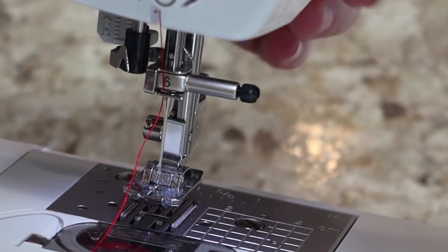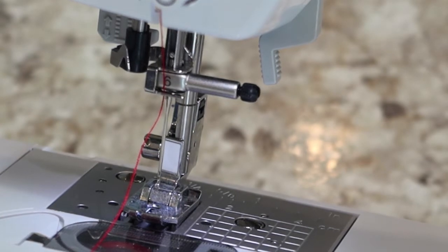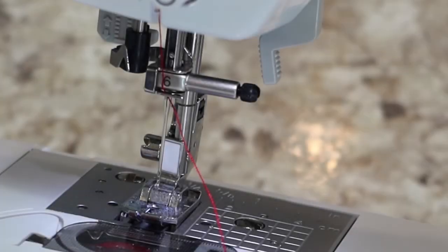Pull it through there — it's locked in. Now to thread the needle, you can let your foot down because you do need the tension on the thread. That closes your tension disc. You can take the end of your thread and push it front to back through the hole, or you can use the automatic needle threader.